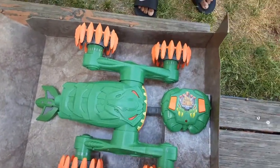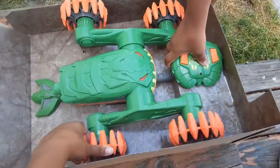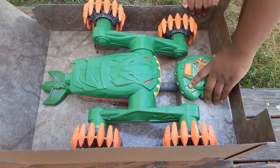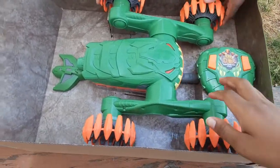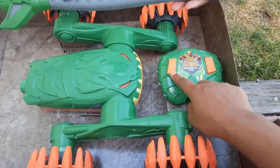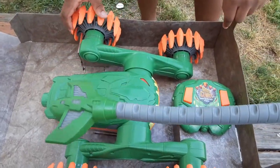Let's test it out — oh my gosh! You can roll it like that. The remote control goes this way and that way, and then this is the tail that we're going to connect.